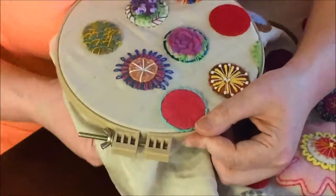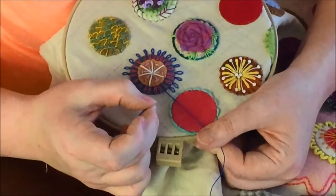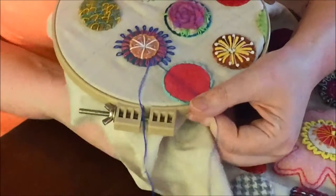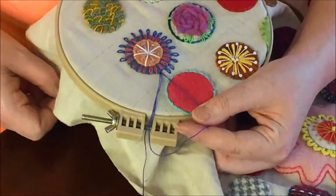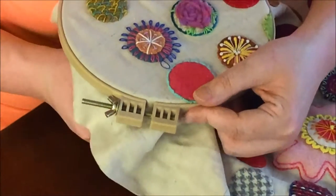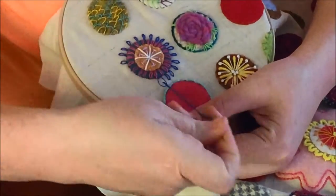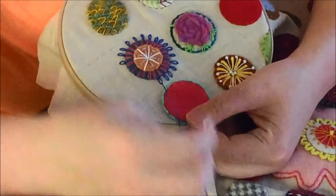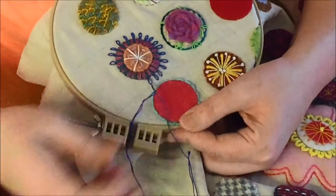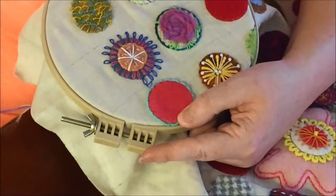So let's go through this again. You want to come up, pull it all the way out, hold a little bit back, go back in the same hole, pull, form a little loop, come up where you kind of want that loop to end. Make your stitch, go back down on the other side of that thread to make a stay stitch and hold it down.